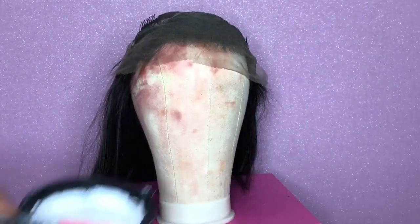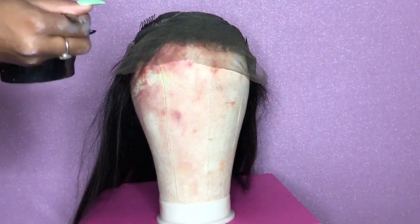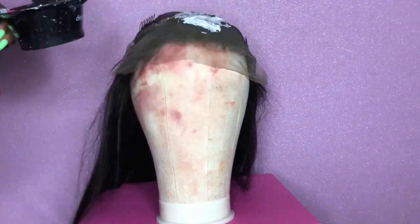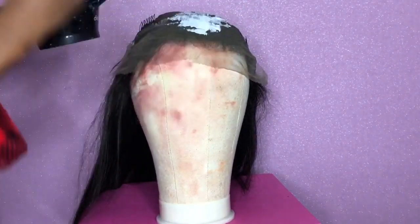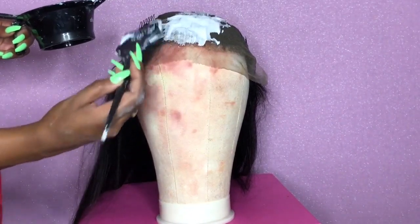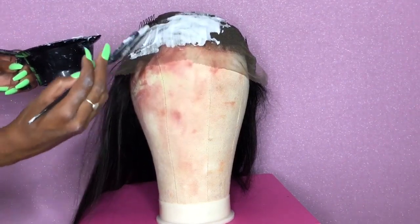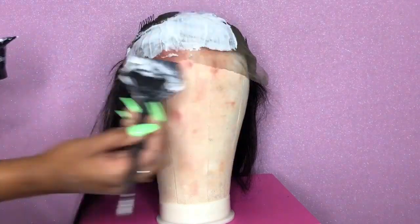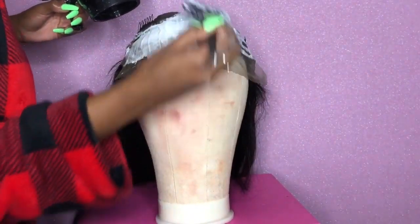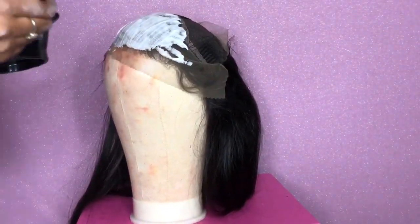Since I plan on wearing this wig every day, I'm going to bleach the knots. I'm using some bleaching powder as well as some cream liquid activator — if you have questions about exactly what I use, just comment below and I will tell you. I'm just lightly applying the bleach to the front part of the lace, going up into the edges where the baby hair is. I don't put the bleach all the way to the end of the lace.